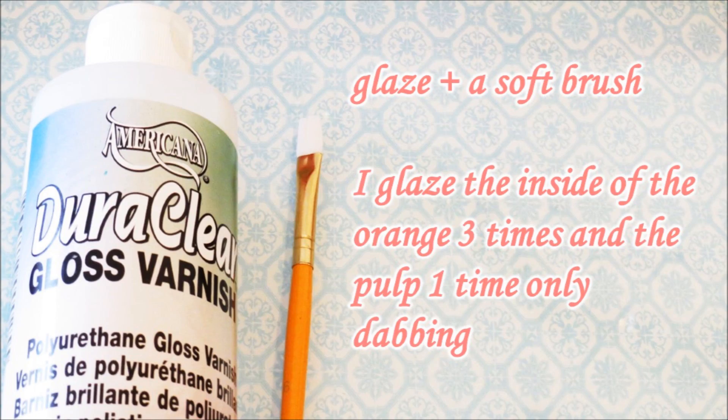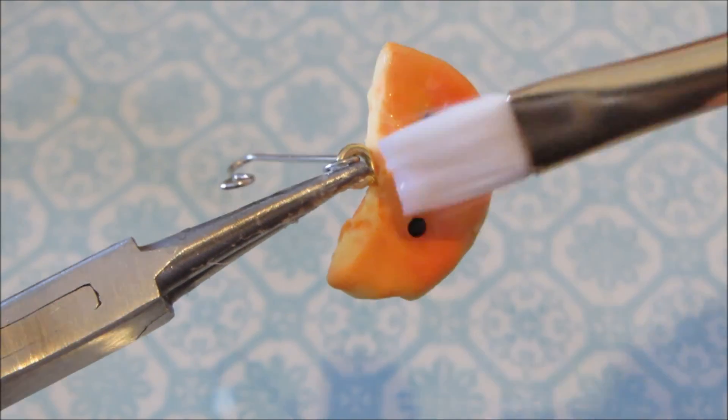After your paint is dry, it is time to glaze. I glaze the orange three times and dab the pulp once. Do whatever works best for you.